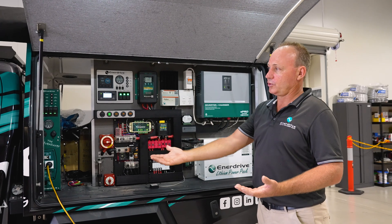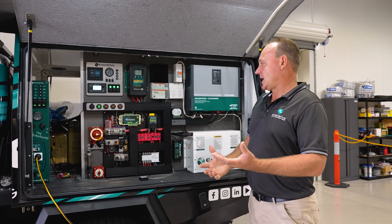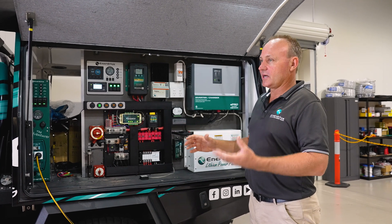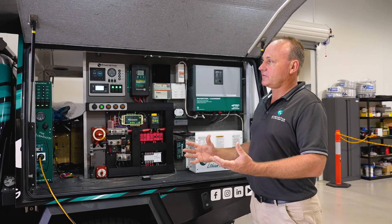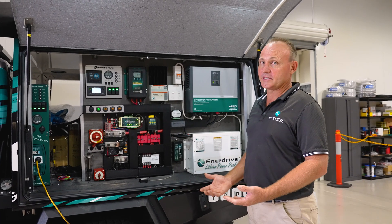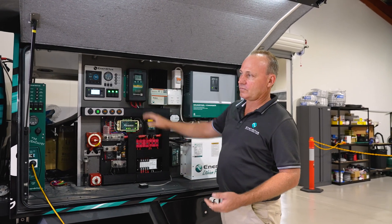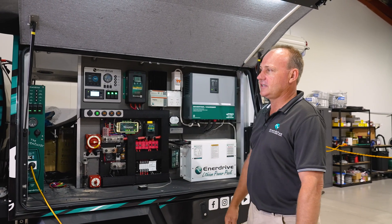You're also getting input from your DC to DC charger. So if you've got one or two solar panels on your camper - on the hybrids you might get around 15 to 16 amps off that - and if you're getting 40 amps from the car, you're getting 56 amps combined while driving along. So it charges up a lot quicker. You take a short drive and you're pretty much back up to 100%.